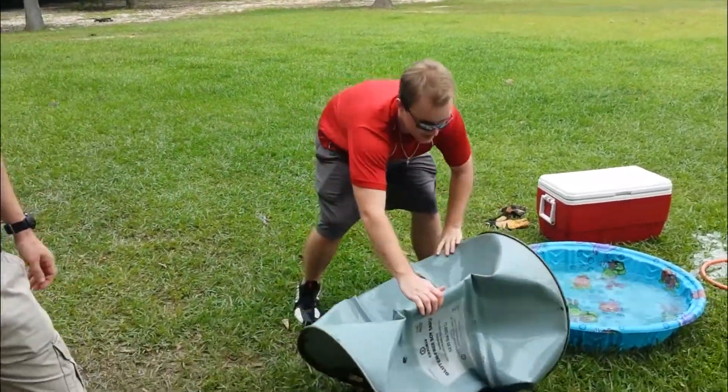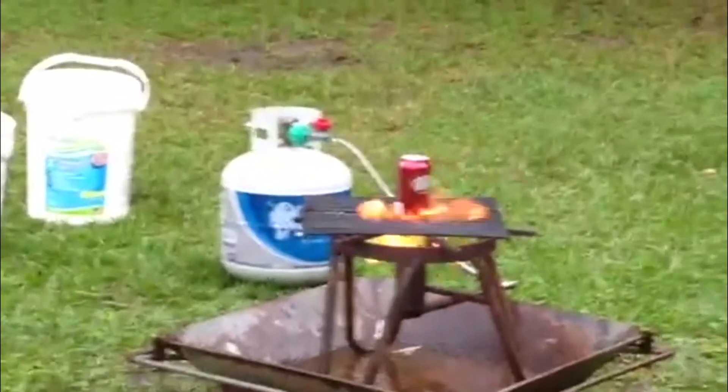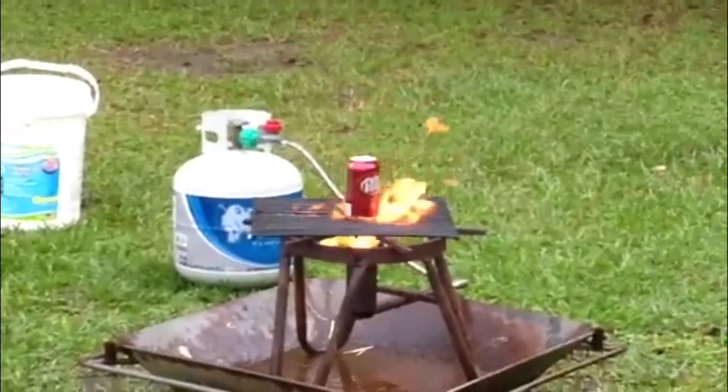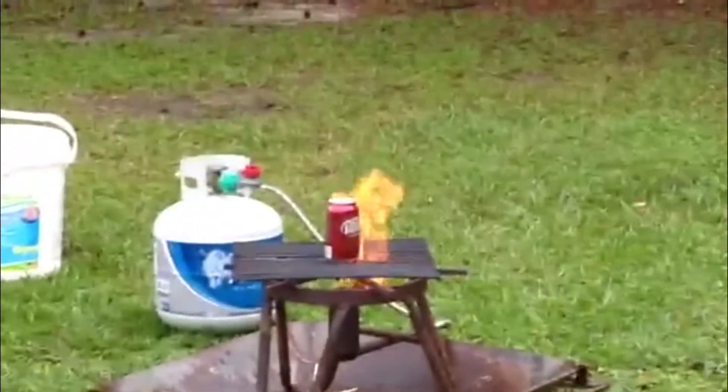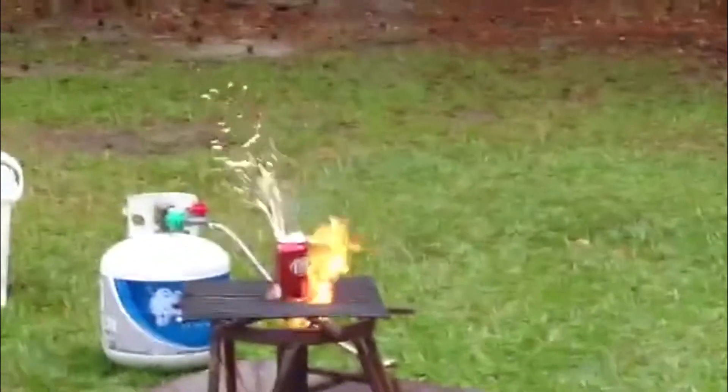Now that we've crushed containers with pressure, we decided to test that principle in reverse. So we're going to apply a lot of heat to sealed containers to see what will happen. It got really, really hot — whoa!